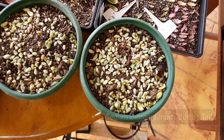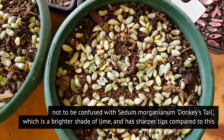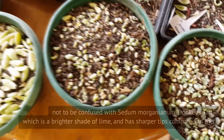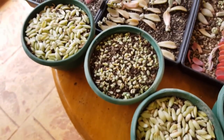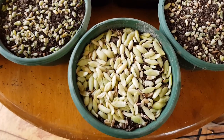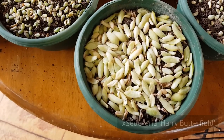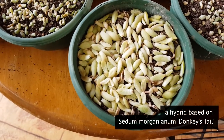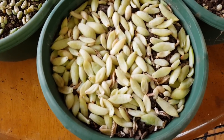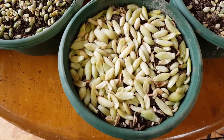These are leaves from my burro's tail, and some of them have already sprouted while most haven't yet. I've got about three bowls of these. In the other bowls, if I remember correctly, this is a Sedeveria Harry Butterfield, commonly known as giant donkey's tail because they look similar to donkey's tail only much larger — and that name is well deserved because one of its parents is the donkey's tail.